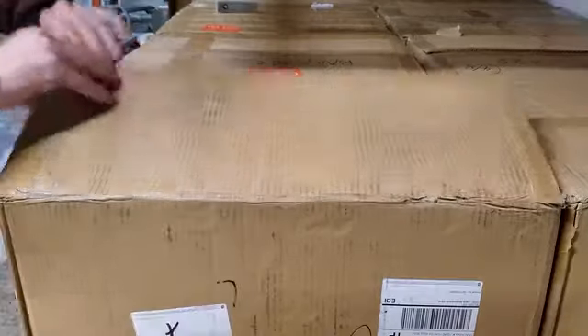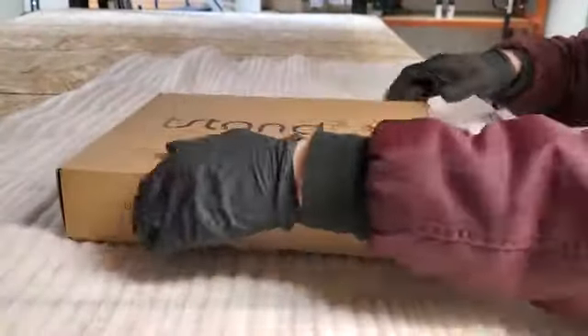We received eight cases for quality check. The first step is to unpack each of those boxes so that we can test each d-stand individually.